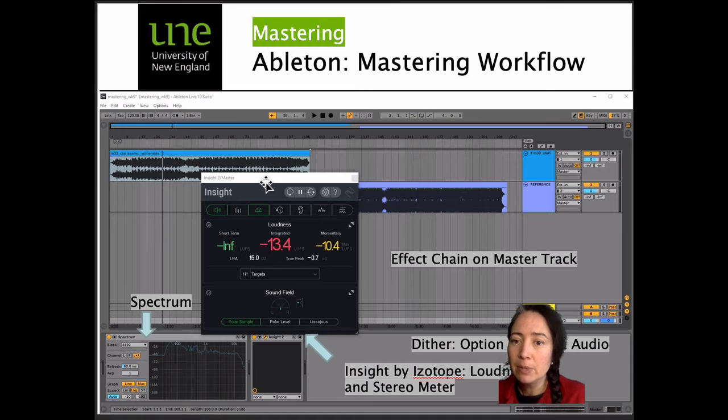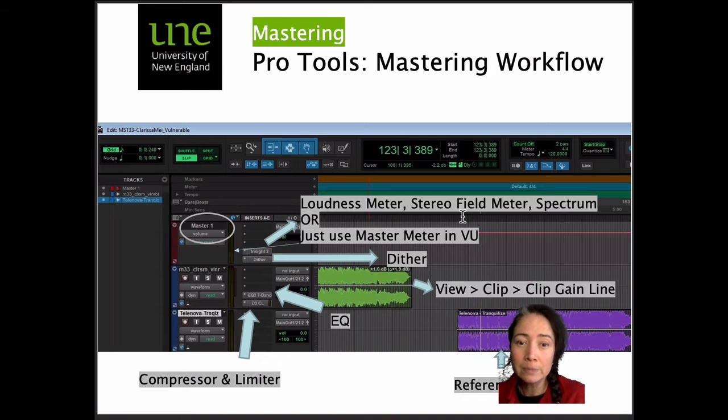On the master track in Ableton, we have our meters — spectrum and the Insight 2 by iZotope meter — so we can seamlessly switch between metering our mix-down track and our reference track. In Pro Tools, our effects chain on the master has a loudness meter, Insight 2, stereo field meter, and spectrum. If you don't want to spend on specific metering, you can just use your master meter in VU. You've also got a dither plug-in. On your mix-down track, we've used gain with clip gain line, EQ3 seven-band, and the D3 compressor and limiter.